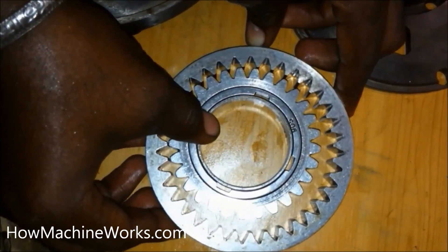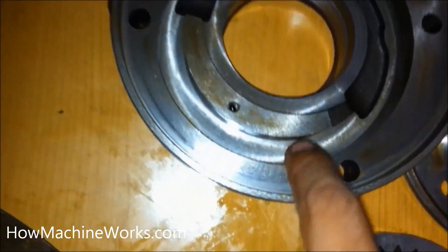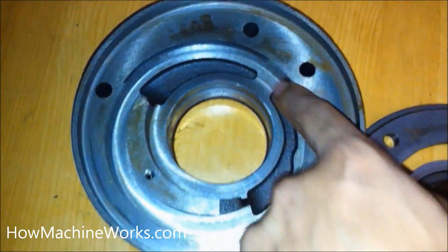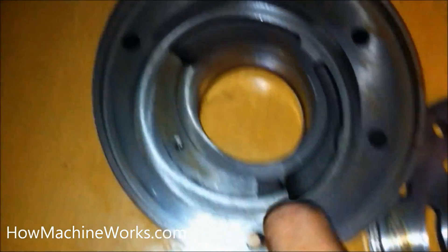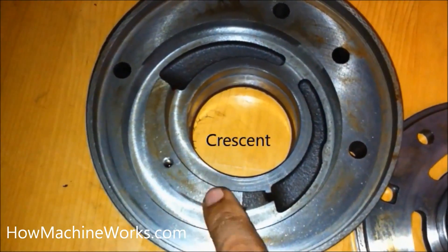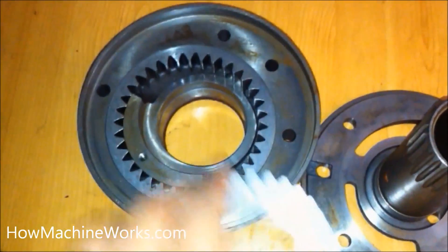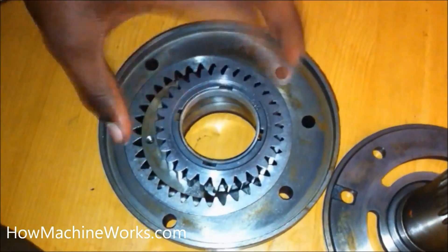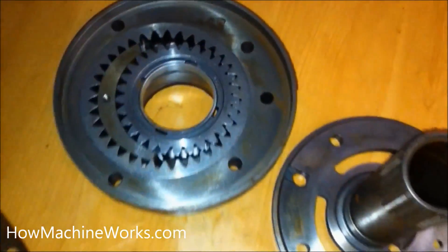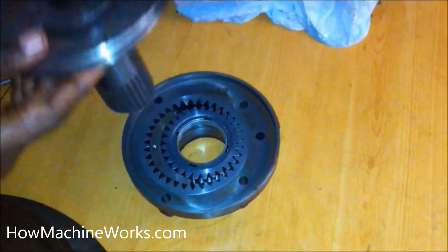Let's look at the port inside the pump where these two gears are mounted. The outer circle is where the external gear or driven gear is seated, and the internal driving gear is at the center — that gets the drive. The crescent separates both gears. Now let's put back the external gear, then the internal gear — see how they align with each other.